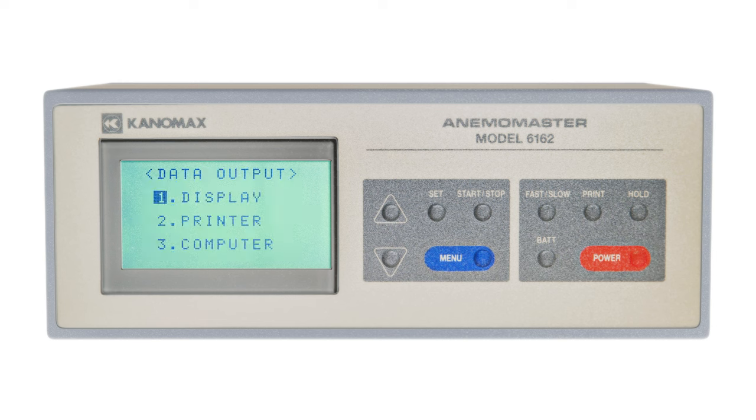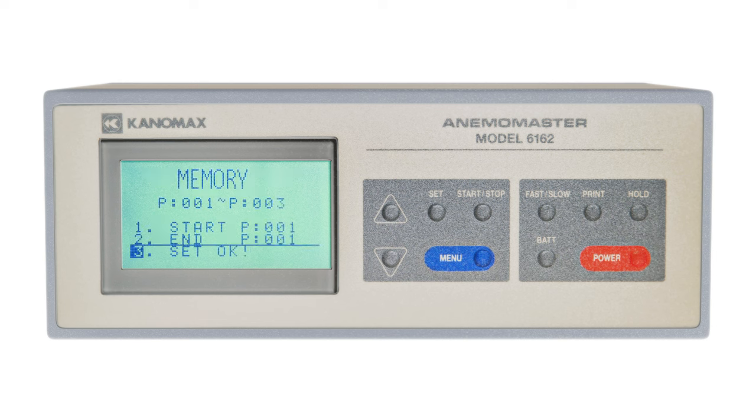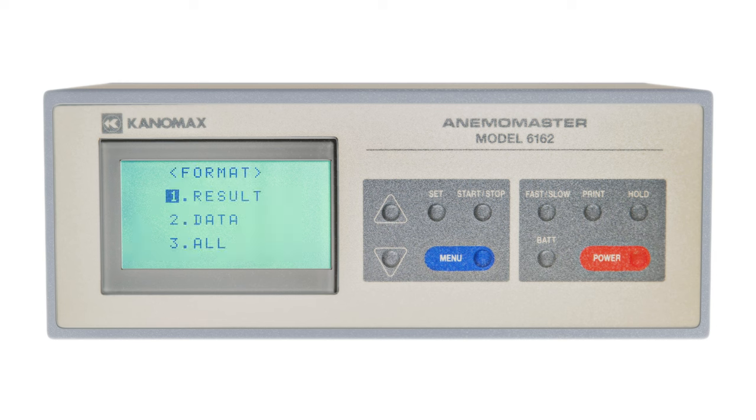If you want to print your results, instead of selecting display under the data output section, you would select printer. The following screen gives you the option to print a range of pages. Once you've selected the range of pages you want printed, you'll choose either result for printing the calculation results, data for printing only the measured data, or all for printing both.